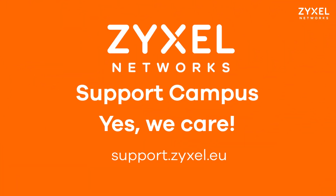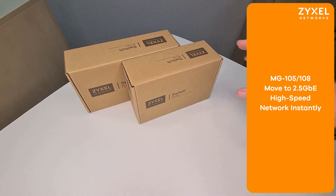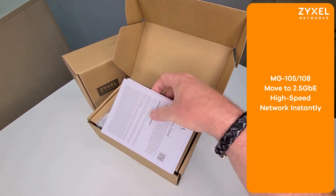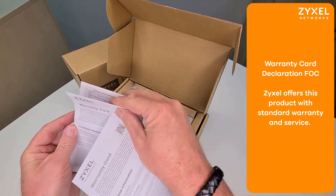The Zyxel Support Campus introduces the MG105 or MG108. We will have a look at the box content and introduce the device to you. The MG device that speeds up your network instantly comes in an eco-friendly box and contains the warranty card and the FCC declaration.